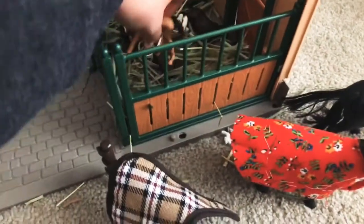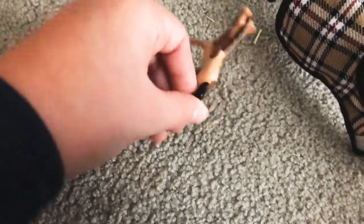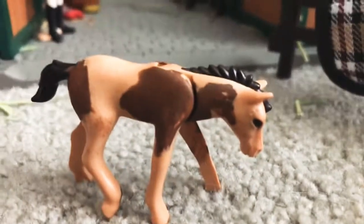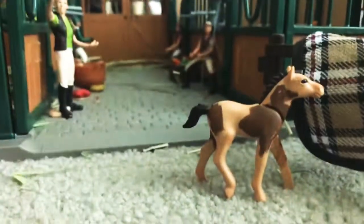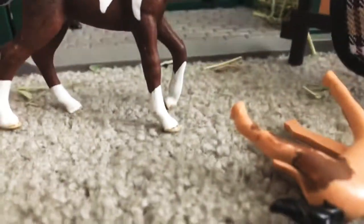Let me introduce you to Champ's foal. This is actually a Playmobil one — when I was in grade two or three I painted it. We don't have a name for this little foal yet, so if you want to put name suggestions in the comments, let me know! I just can't have a horse without a name.